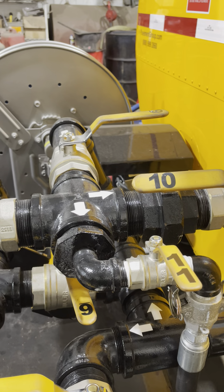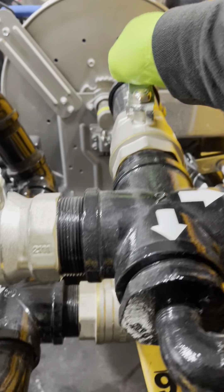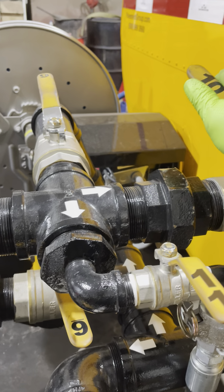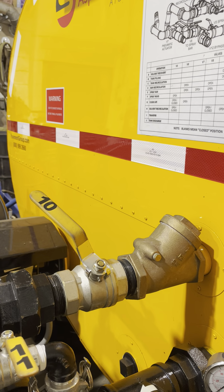If you would like the wand to not deadhead the pump, we recommend you open up valve nine and valve ten. You can slightly open ten — it allows some material to recirculate back into the tank while you're spraying out of your wand.